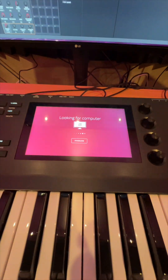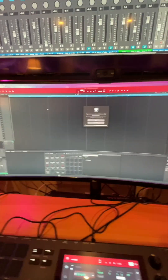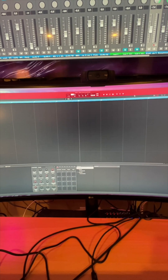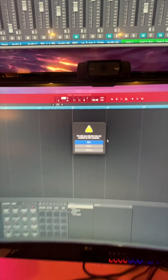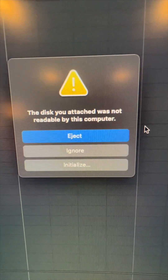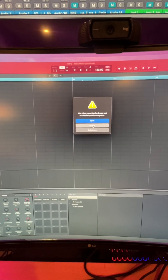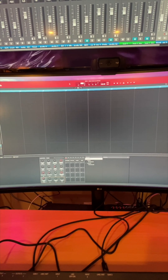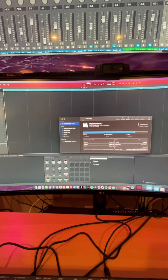Something just popped up — it's asking about Logic, and I'm going to say don't use. Now the keyboard is being seen by the computer. A message appeared: 'The disk you attached was not readable by this computer.' So I'm going to click Initialize. I'm on a Mac because I use Logic Pro. I believe that will open up Disk Utility — and there it is.